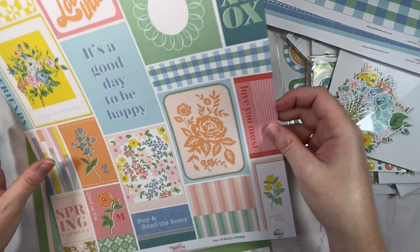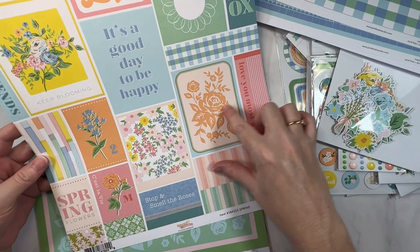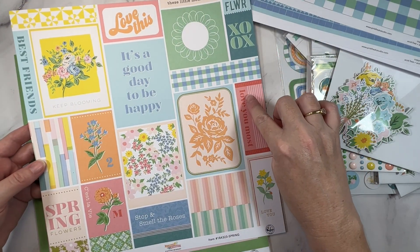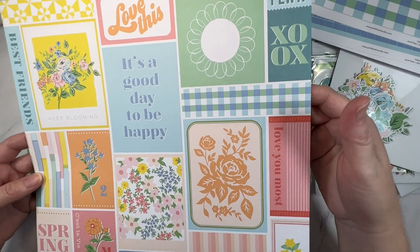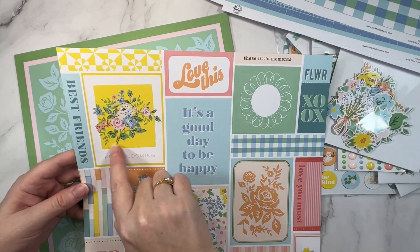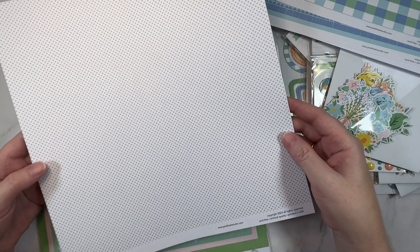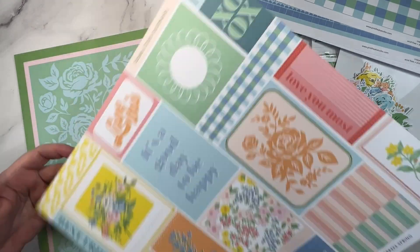This is a cut-apart sheet called Spring and you get a bit of a feel of all the colors in the collection. They're really soft and beautiful and fresh. It is a spring collection but it does have a few 'love you' kind of sentiments, so you could also use that for cards for anniversaries and things like that. Really love this floral — lots of elements to cut apart. And then the b-side is a beautiful neutral, which I know will be super handy.